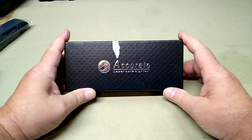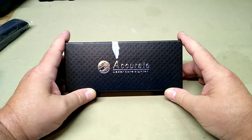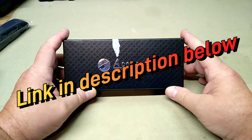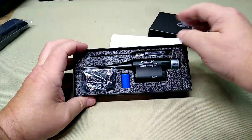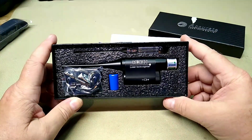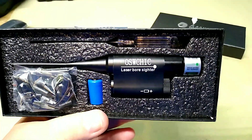All right folks, it's Rob here. We're going to be looking at a new laser bore sighter. I already have the mid-10 with the red laser, but I wanted one with a green laser. When the good folks at this company — and let's see if I can pronounce it — Oswishik, Oswishik — I have no idea how to pronounce that, but you can see it right there on the bore sighter.